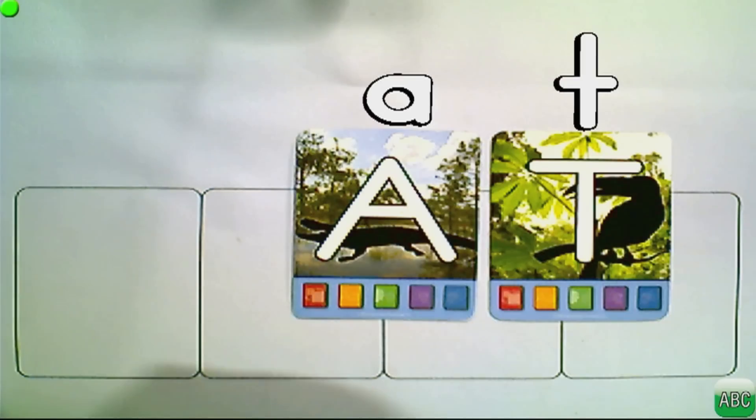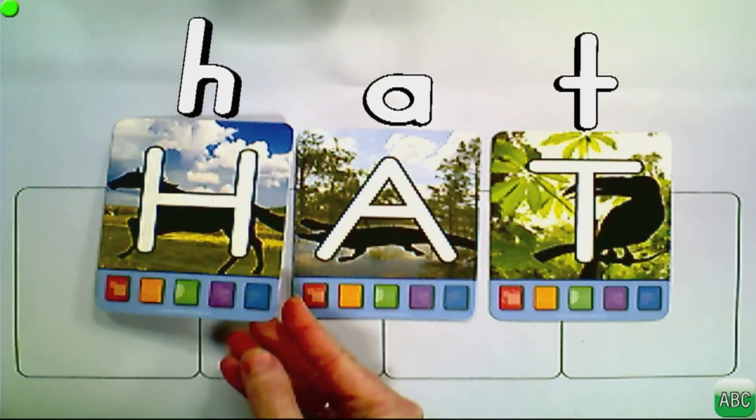Welcome to the next training video in Letters Alive Suite. I'm Alisha and today we're going to learn about root words. If this is the first time you've watched the video, sit back, relax, and just watch. If you're coming back for the second or third time, it's time to practice.